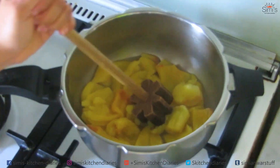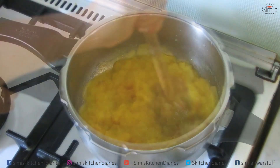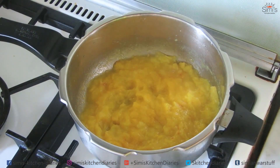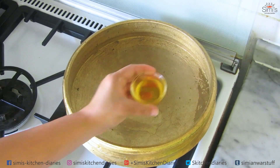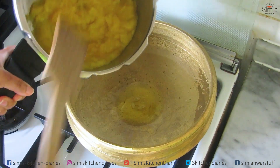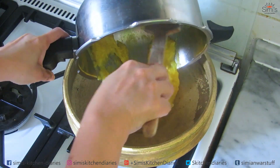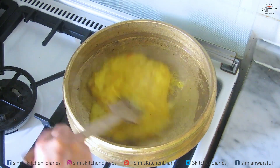Stick the lid on, put the weight, and pressure cook for five whistles. You can see the jackfruits are cooked thoroughly and look pretty. I'll mash these up into a fine paste — those who like chunks can leave a bit of them too. Moving on to the next part, I have taken the traditional uruli, the brass vessel, for making this kheer, which is traditionally used for this purpose. Add a tablespoon of ghee.